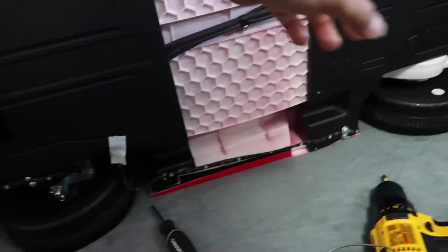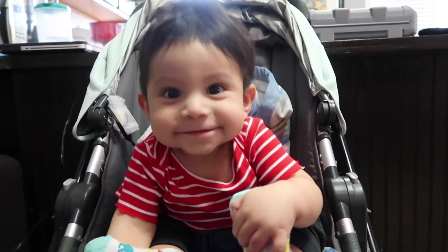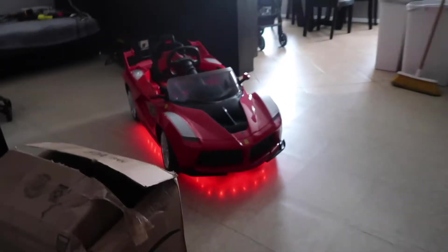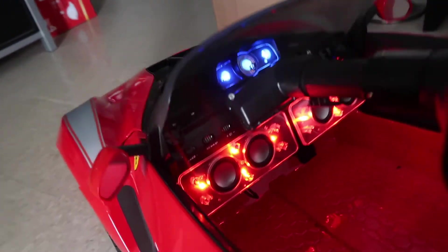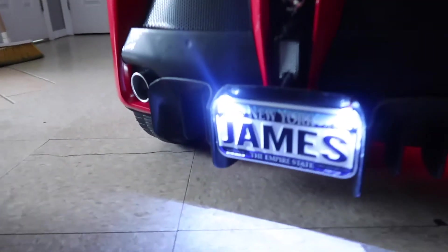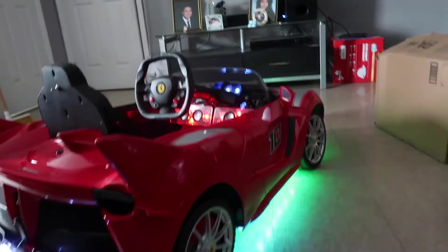I'm just running wires underneath the car, then I'll put this back and work on the top of the car. That's what I'm doing.